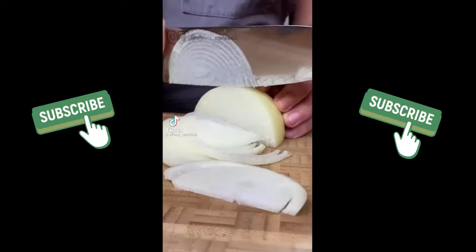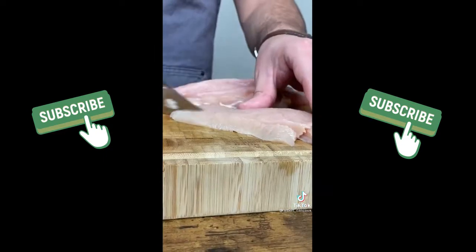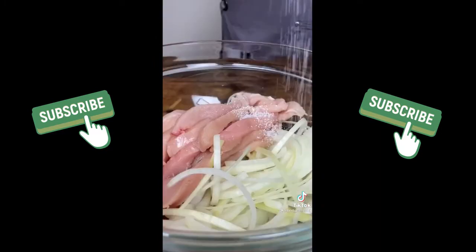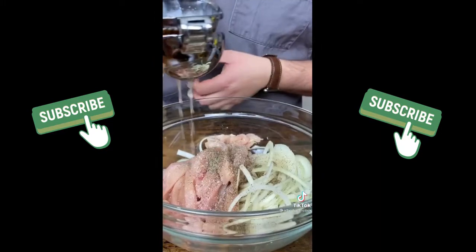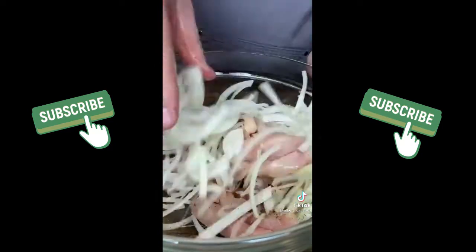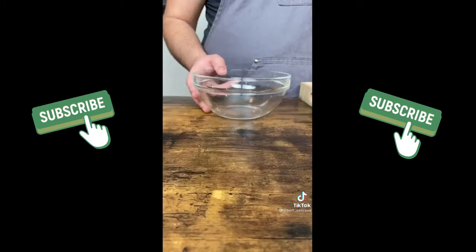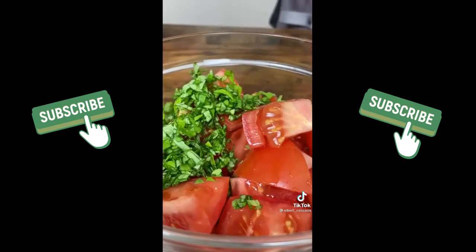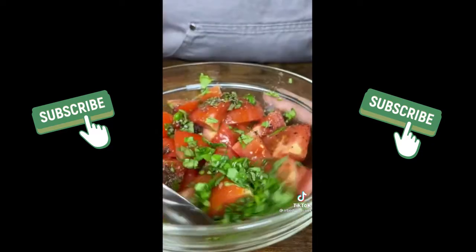Let's make saffron chicken. Cut onion and chicken into small strips as shown on video. Add a pinch of salt, pepper and juice from half a lemon. Mix and leave for 30 minutes in the fridge. Meanwhile, cut tomatoes and add basil, sumac, black pepper, salt and olive oil, and mix.